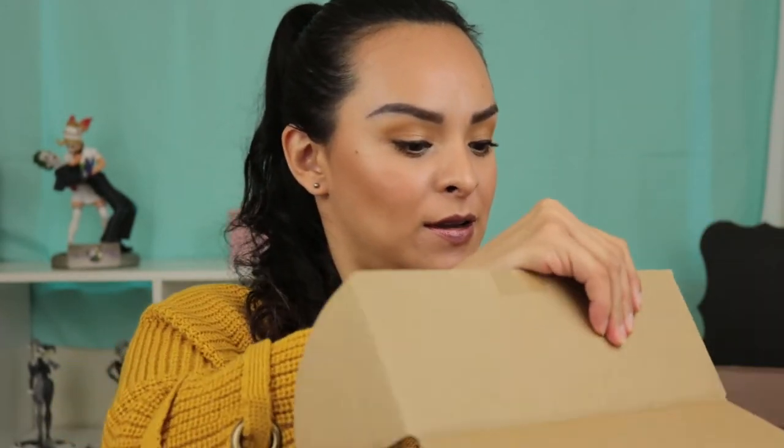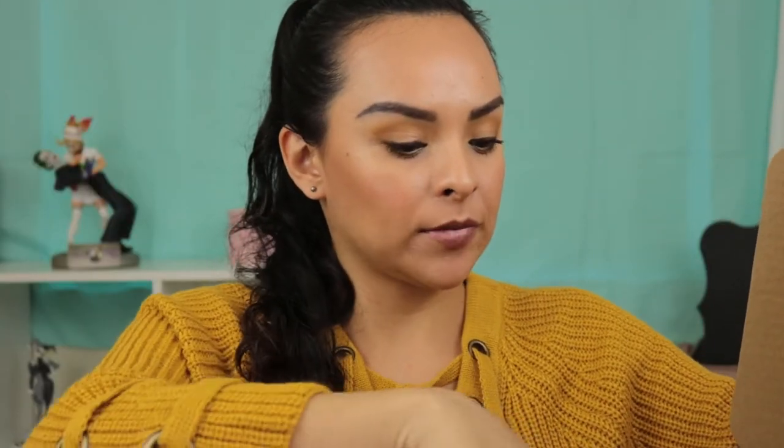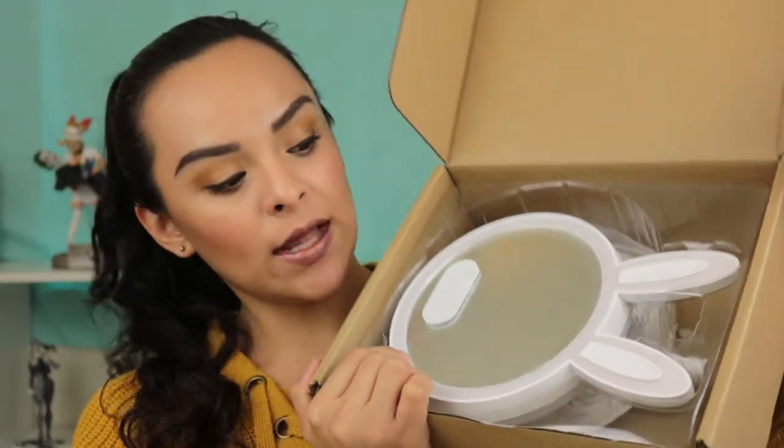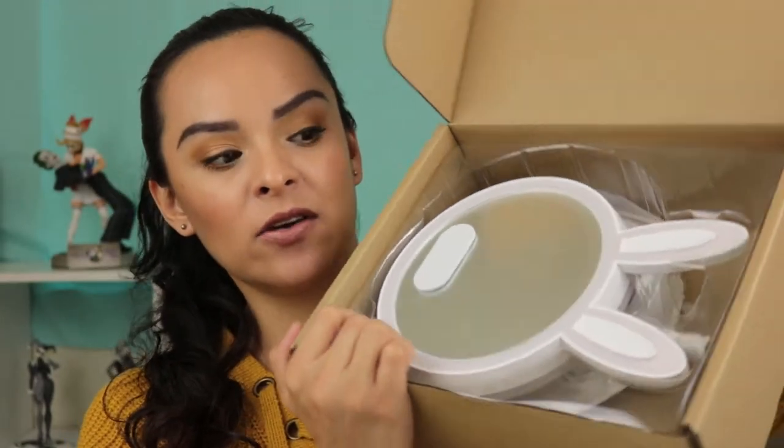So I do have it in this box and I'm going to open it up. We have instructions here but it looks like this — it's like a bunny if you guys can tell. So I'm going to go ahead and take it out and show the product to you guys, and then we're going to set it up and check it out and see how it works.